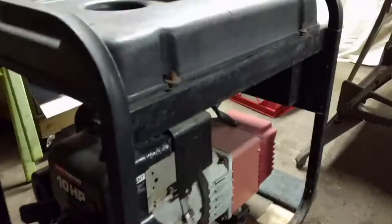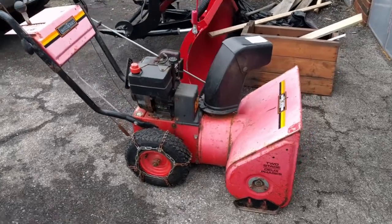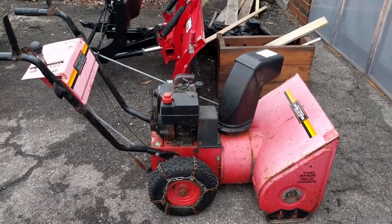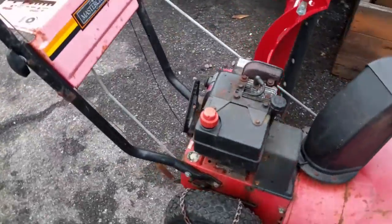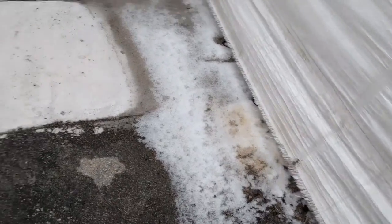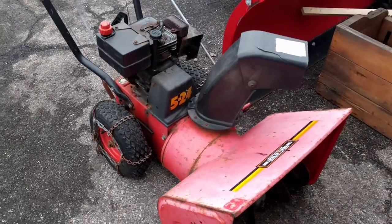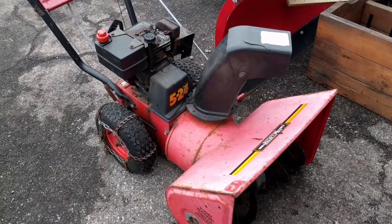All we'd really have to do is pull the fuel tank, which is four bolts, pull the engine and the generator, and then weld that up. We also picked up this thing, a Mastercraft. It's got all kinds of faded paint, but it's a two-stage, just a little 524, nothing crazy. We got that with the Ariens - it's not like we need snowblowers, but the price was right and we got the Ariens lawnmower and this snowblower as a bundle deal.